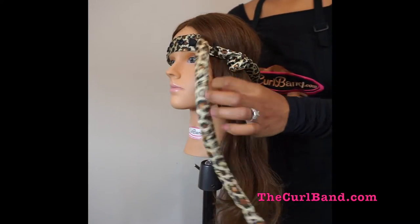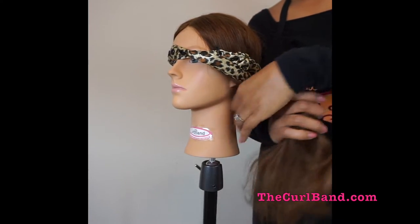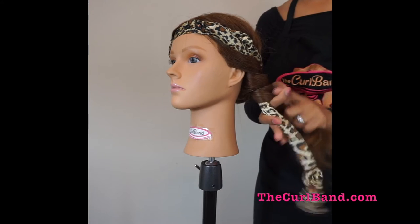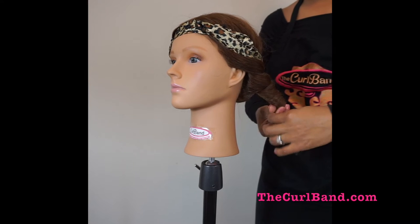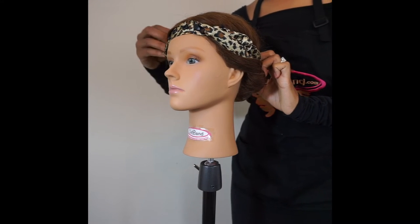Unsnap the other side of the curl band and repeat on the next section of hair. To secure the ends of the hair on the rod, you can also place a tiny bobby pin on the ends of the hair.